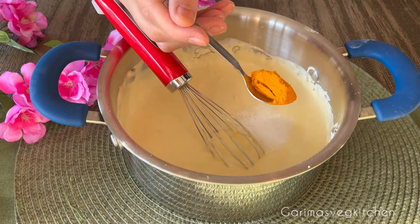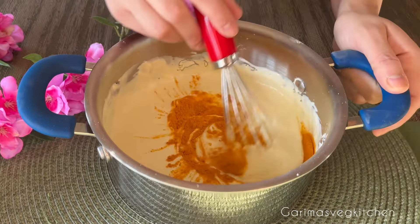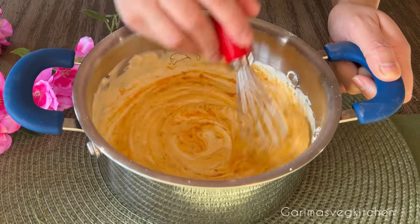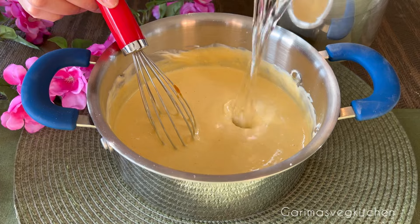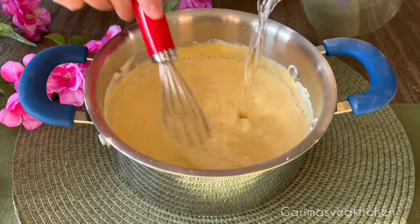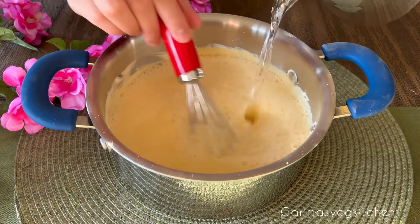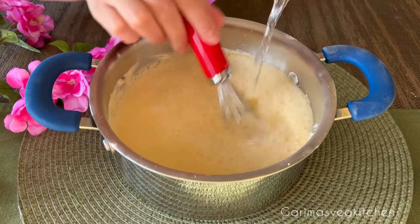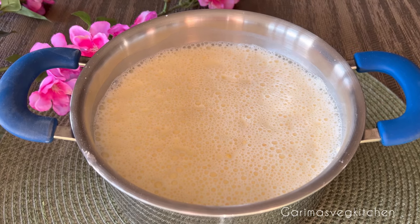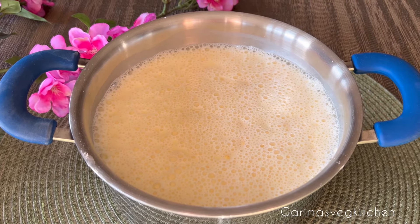Add some turmeric powder and mix well to combine. Next, pour some room temperature water to the curd and stir continuously until everything is mixed well. Stir well to make sure that the mixture is smooth without any lumps. If there are lumps, break them with a wide whisk, spatula, or using your fingers. Set the curd slurry aside for 30 minutes.